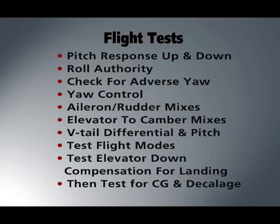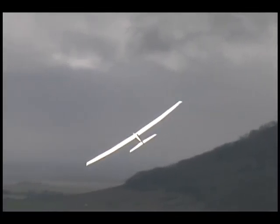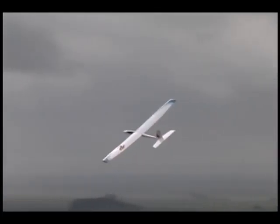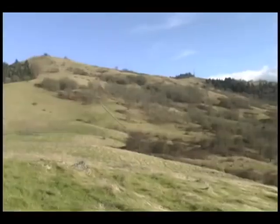You will see how to flight test for proper CG trim with demonstrations that show how the glider reacts to different balance and tuning setups. This high-quality program will help you solve most tuning problems and will teach you how to quickly optimize the performance of any sailplane.